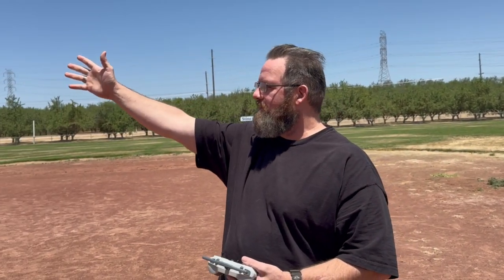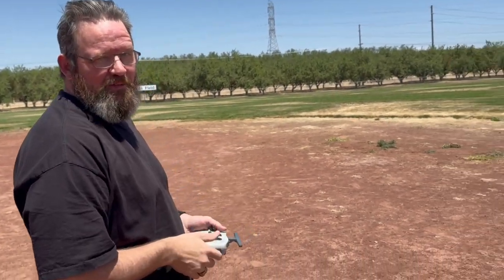All right, so what we're going to do is test with this airfoil design and see what happens. We have wind coming from the west, probably five to ten miles an hour on the gusts, so we're going to keep our fingers crossed and see what happens.